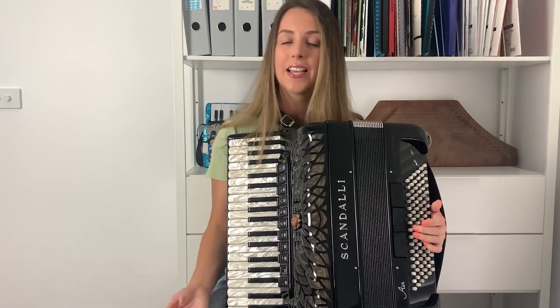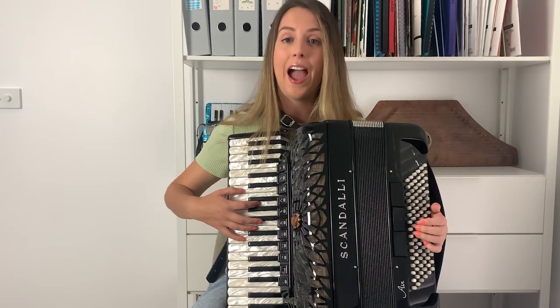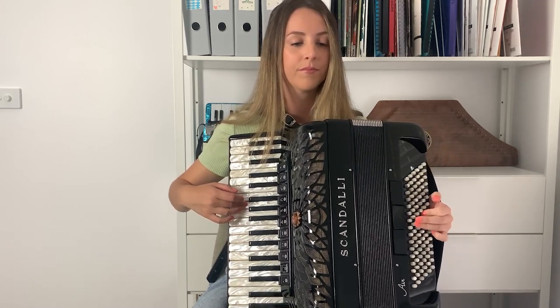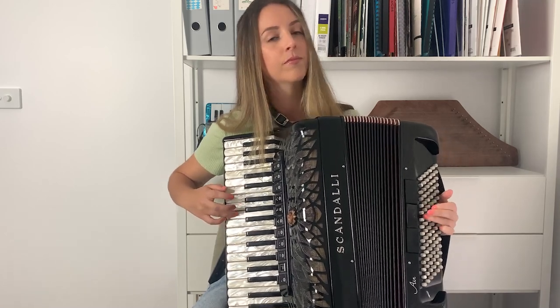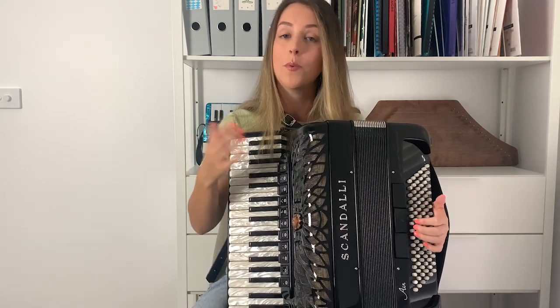To make this song sound expressive and less like a robot, you need to add dynamics. Dynamics are not always written on the music, so it's up to you to decide where you're going to put them. If you're struggling to know where to add dynamics, have a listen to the recording and copy what the singer is doing. This would be playing Edelweiss without dynamics. But I think this sounds a lot more expressive and interesting. To make that, I'm just putting varying amounts of pressure on the bass strap to make the bellows move faster or slower.